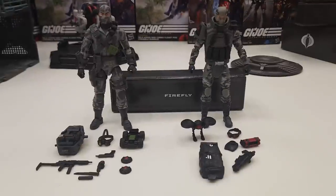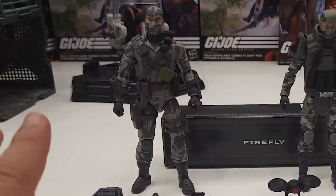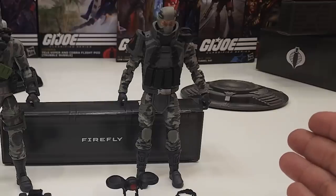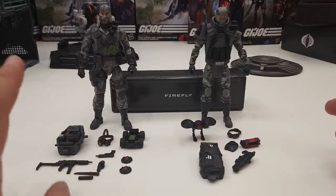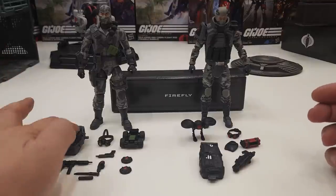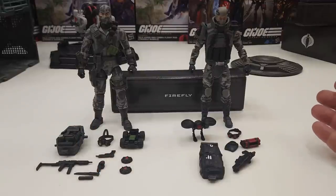Now that we got these two unboxed, we're going to dive into the accessories. On the left side is the most recent version of Firefly, and on the right side we have the Cobra Island version. In terms of quantity, the most recent version definitely takes the cake — it has ten different accessories. The Cobra Island version only has six.